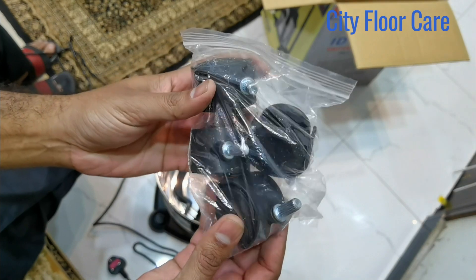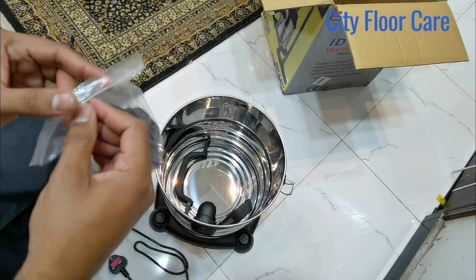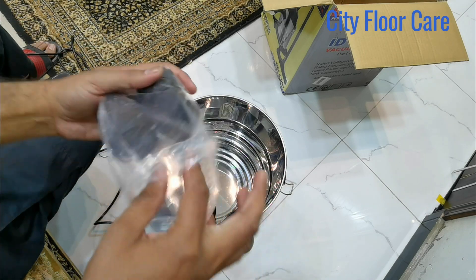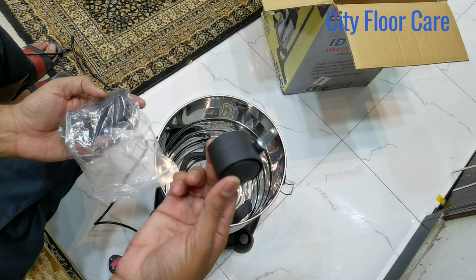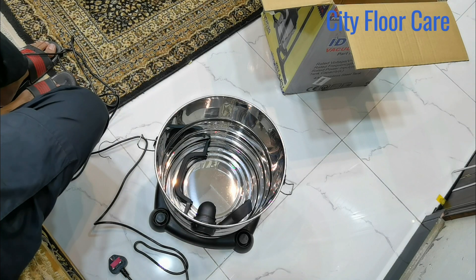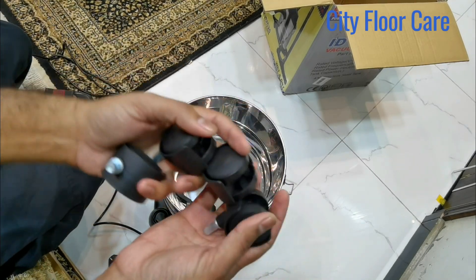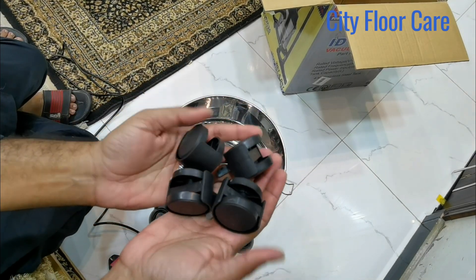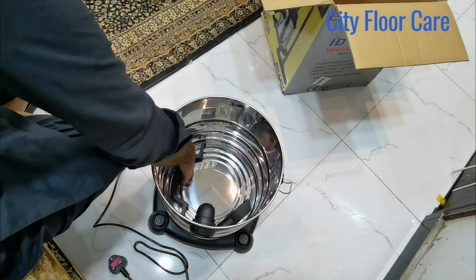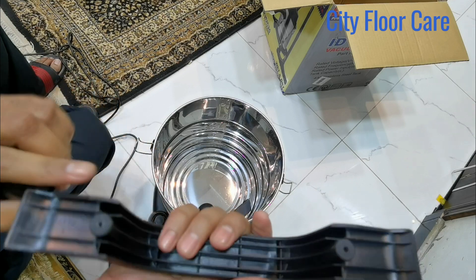These are wheels — four wheels. This is the handle of the vacuum cleaner.